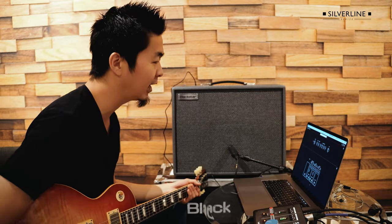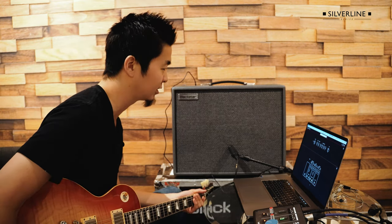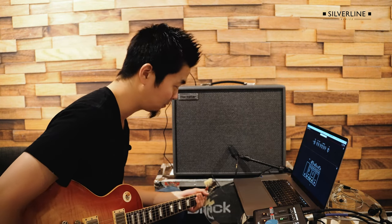Hey everyone, this is Kenny and today I'd like to dial in some Soundgarden-ish tone using the Blackstar Silverline, and I'm using the Architect software to dive in super deep into tone shaping.